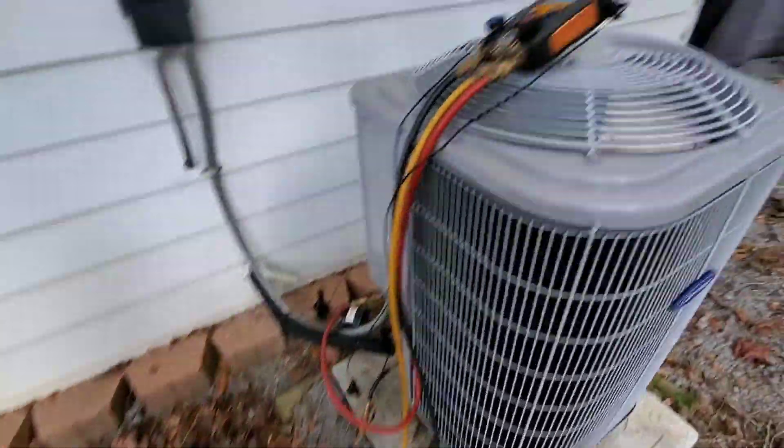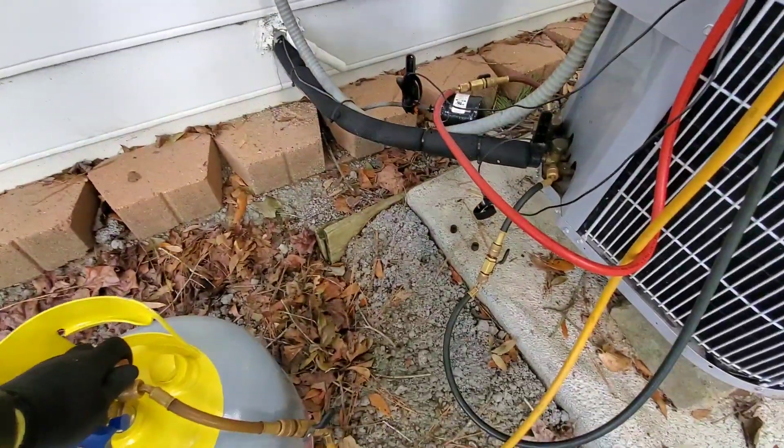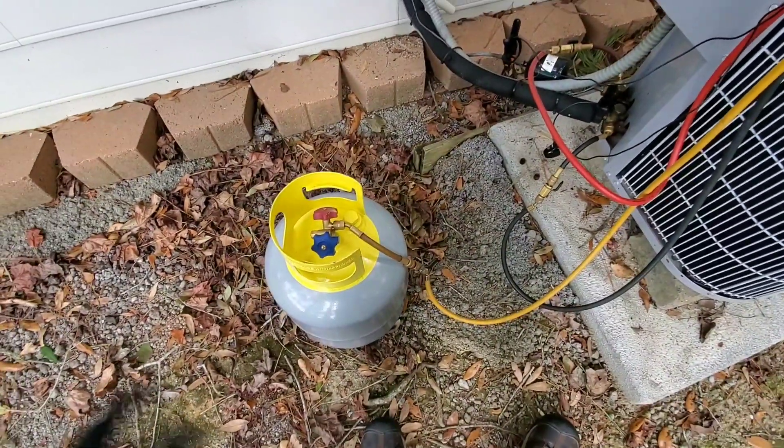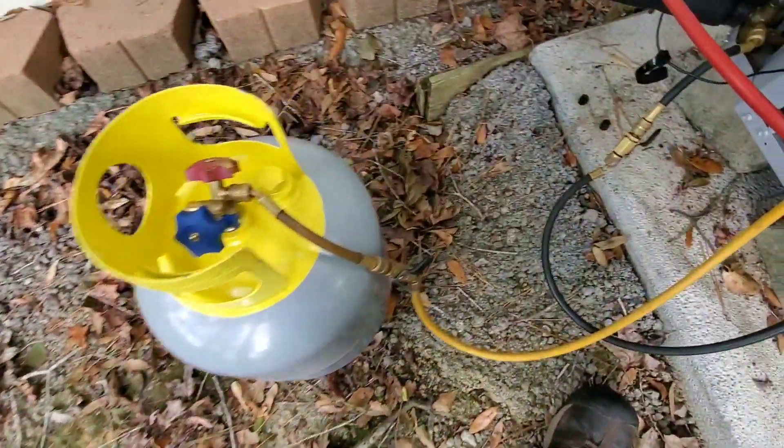So what I do when I find an overcharged system like this is I'll just get a recovery cylinder. Some guys will actually get a recovery machine and start recovering refrigerant. I typically just get a recovery cylinder.